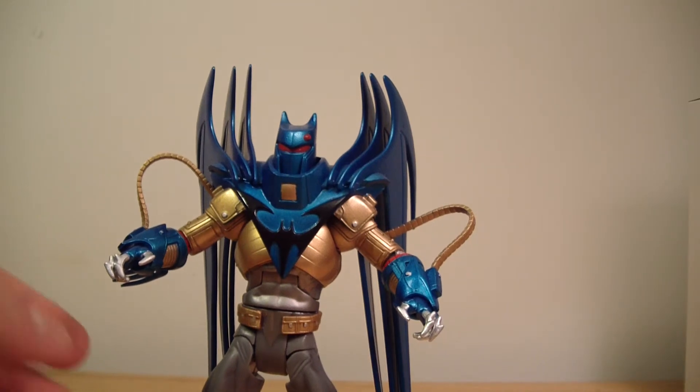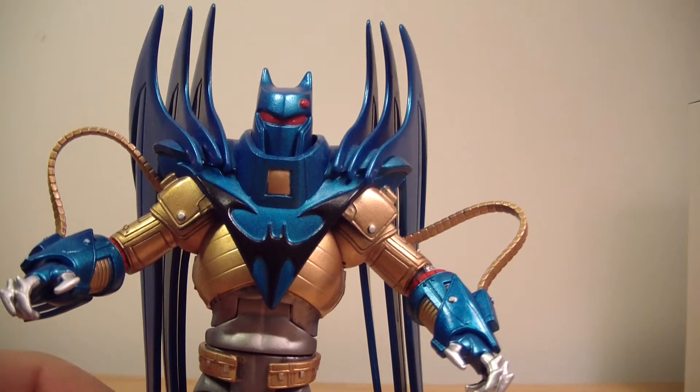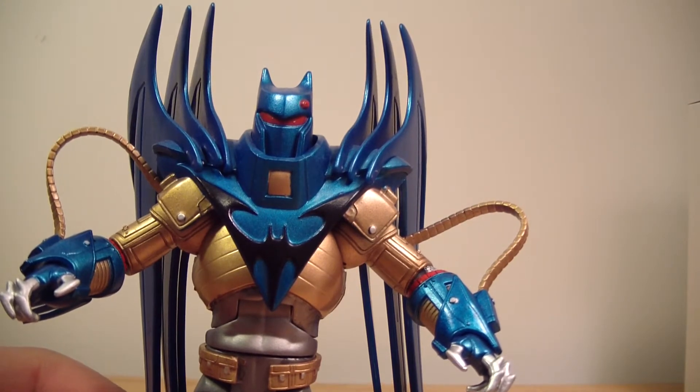What's going on there YouTube? This is ODC, that's me, and I'm back with another action figure review. This is my review of the DC Universe Classics Wave 16, also known as the Bane wave.